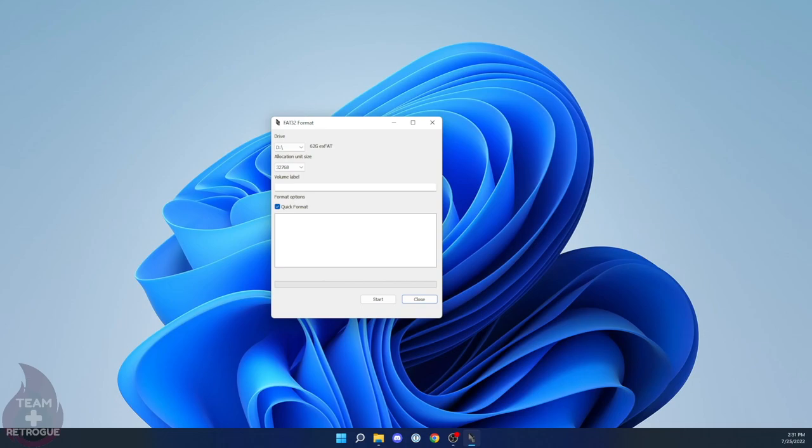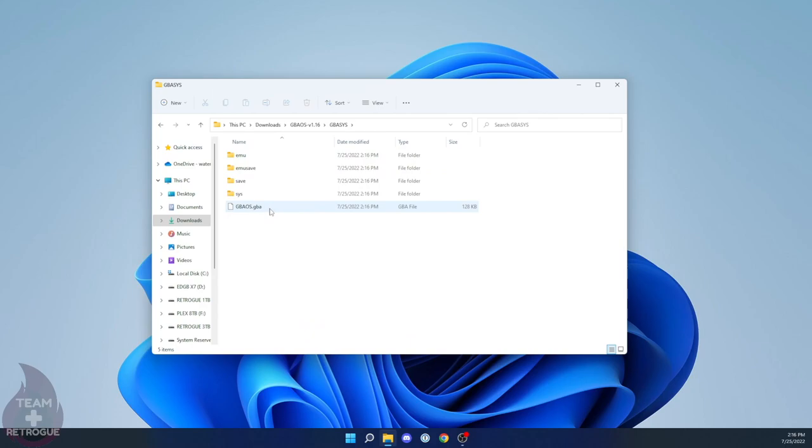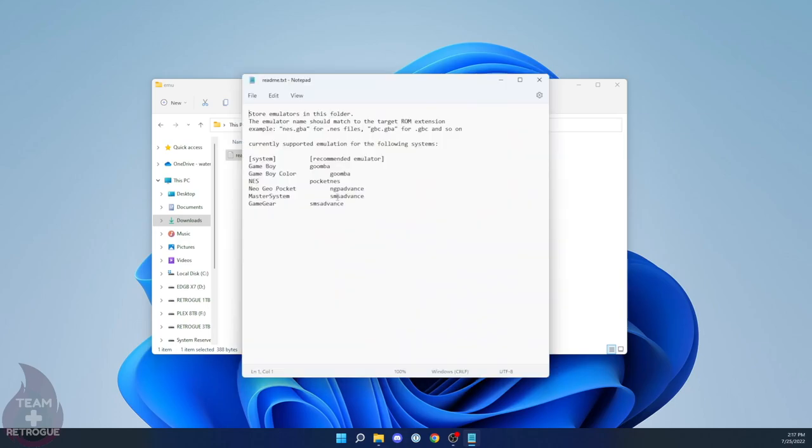Now let's set up the Game Boy Advance flash cart. Plug it in, open GUI Format, and format this card to FAT32 as well — just make sure you have the right drive letter picked. You'll notice something a little different with the GBA_SYS folder: there's an addition of an emulator folder at the top, and if you look at the readme file it tells you the GBA flash cart can support other systems such as NES, Game Boy, Game Boy Color, Neo Geo Pocket, Master System, and Game Gear.